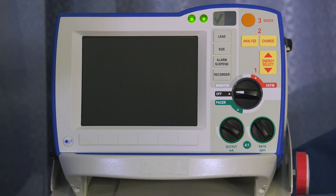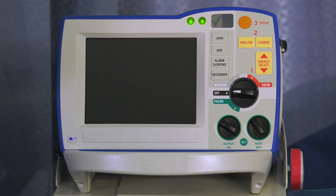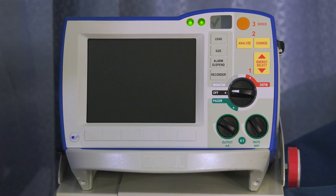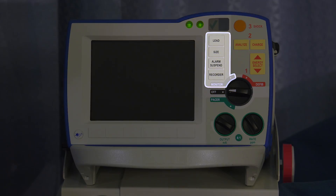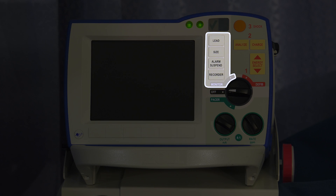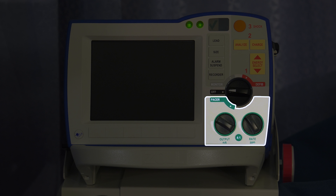The R series promotes ease of use with the uniform operating system. All critical functions begin with this one main dial and are color-coded for ease of use. The gray zone is for monitoring your patient. The red zone is for defibrillation. The green zone is for pacing.